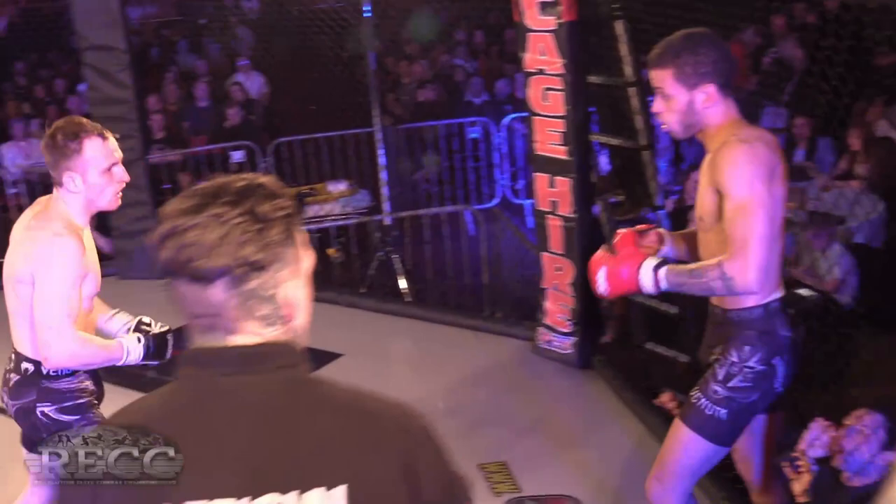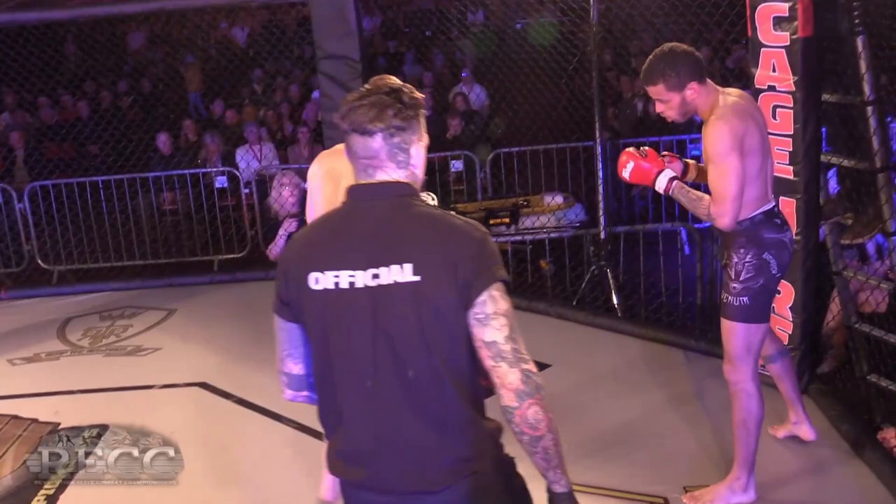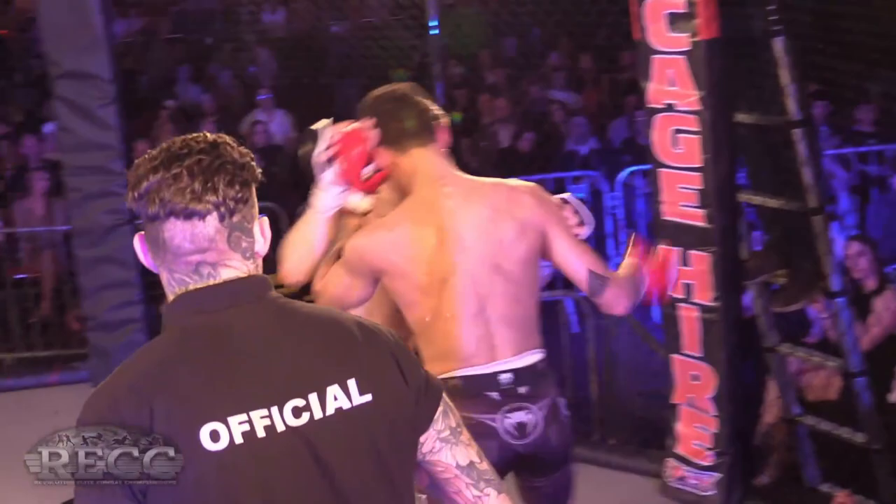Maybe when they clinch up I'd like to see him hit that knee to the body — the left knee sets himself up for it. Oh, he goes to the body with the right hand — wow, beautiful!